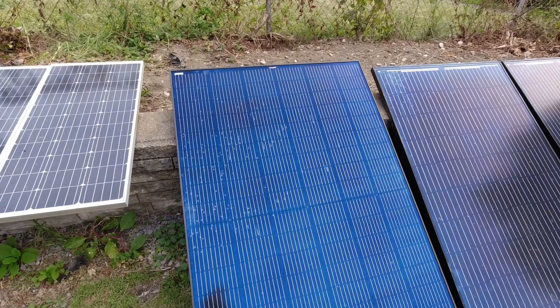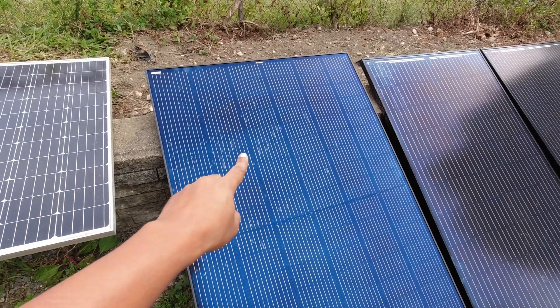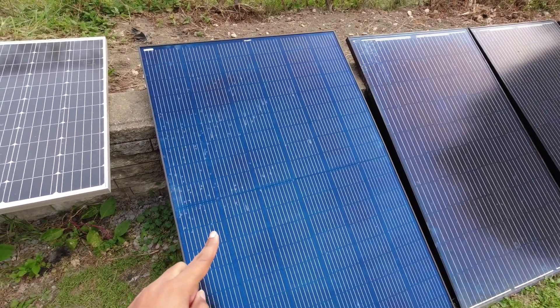Now I have a good 20 power stations, but it's still a good look to have one panel paired up with a power station that could just bang out. And that's where this Bourgeois V comes in — this is the Bourgeois V 400 watt 10 bus bar panel that has split cells. We'll talk about that in a second.